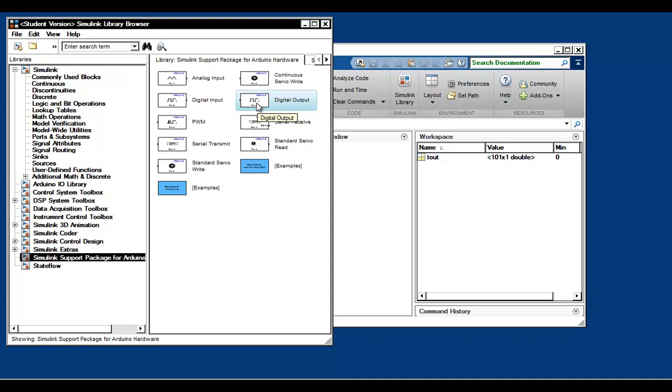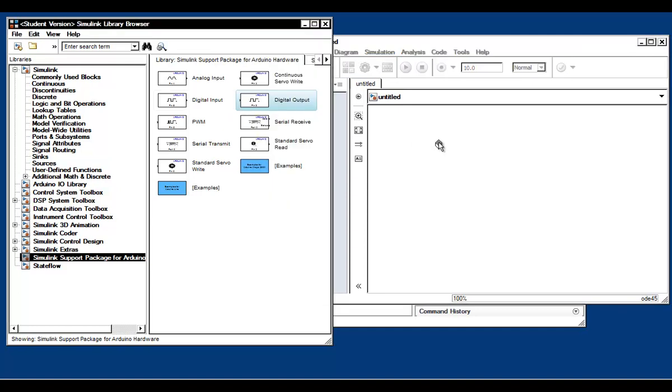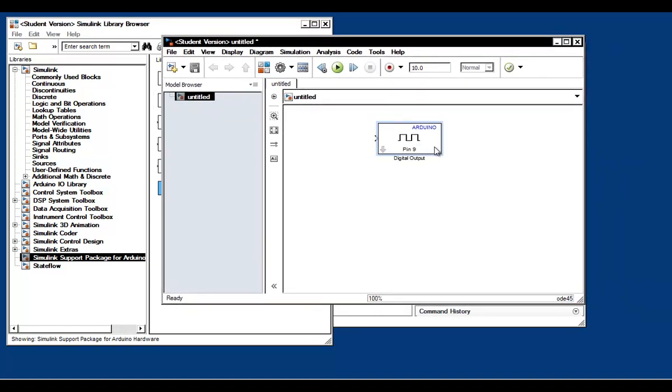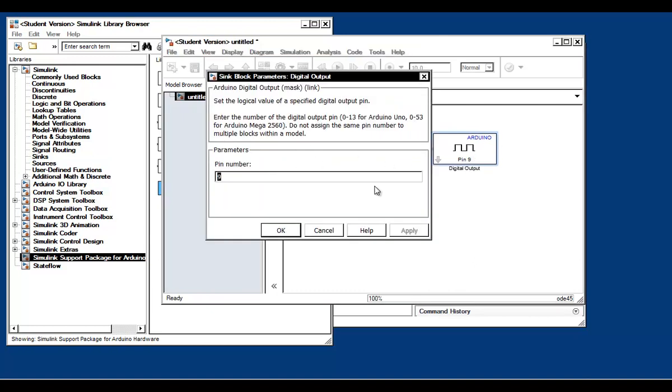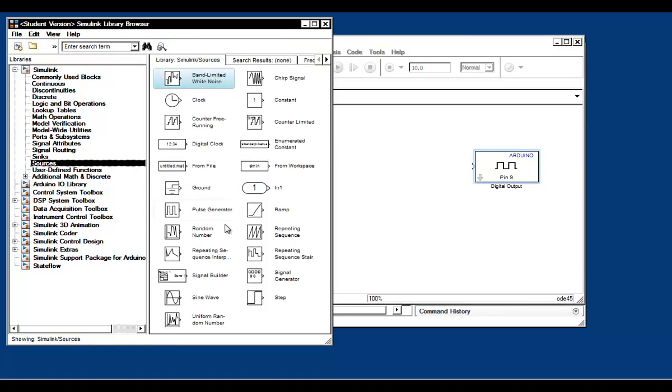On the left, click on the new model symbol and drag and drop the digital output block into the model. If you double-click on this block, you can see the different parameters you can modify. For now, it's set to pin 9, which is perfect, so click OK and we're done. You can run the simulation by clicking the play button, but it's not going to do anything because we don't have any inputs for the block. To fix that, we're going to grab a pulse generator block from the Simulink sources library.